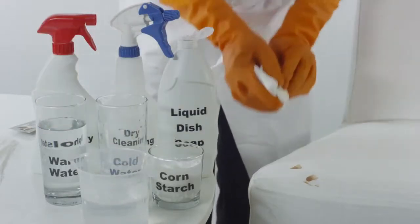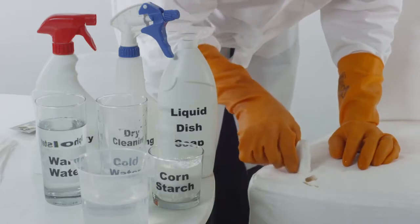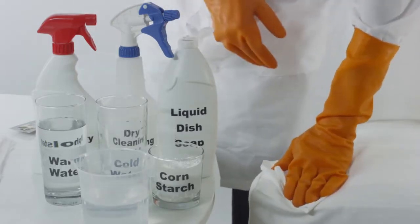Starting from the outer edge of the chocolate stain, slowly begin to remove the chocolate from the upholstery. Rinse the affected area by wiping with a clean damp cloth.